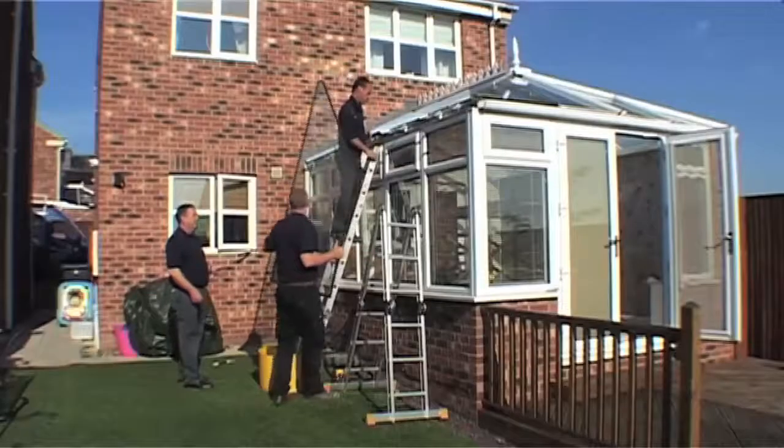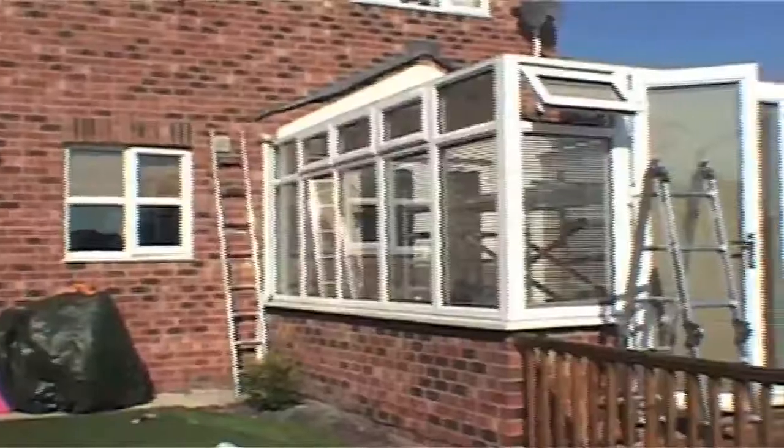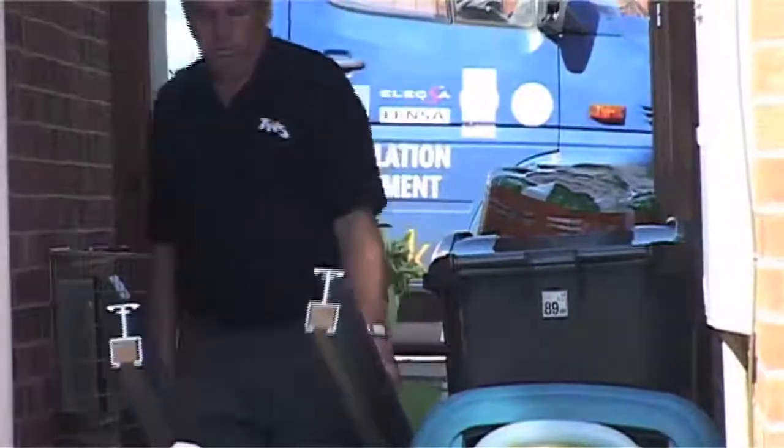As we've saved time in the factory making sure the roof is bang up to spec, we spend less time disrupting your home life. When we arrive, we dismantle your old roof and start to construct the new one straight away.